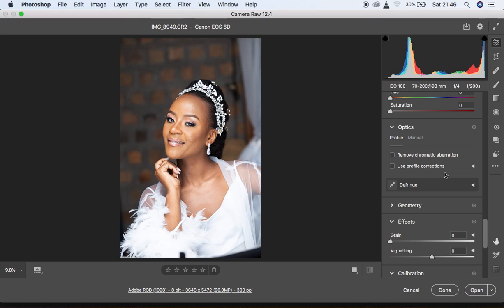We are now in the Camera RAW filter. If you have Photoshop CC and the plugin installed, when you open a RAW image it will open Camera RAW automatically. The version I'm using is 12.4. Up here we have the image details — I shot this using a Canon 6D camera. This is an 8-bit image, so keep that in mind as we move forward.